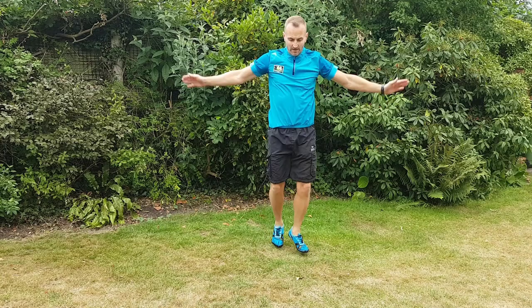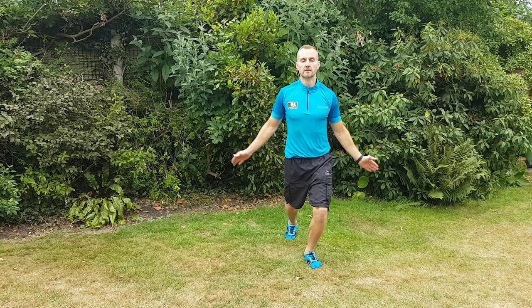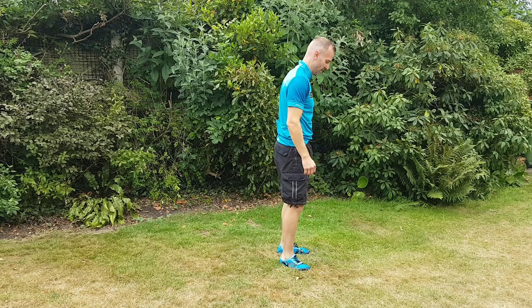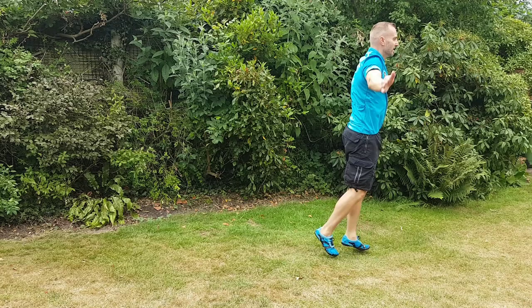This is the exact opposite — this is spotty dog legs and star jump arms. Again, good for coordination, good to get your heart rate going, and again I use this as part of a warm up. Try and concentrate on your posture. Same thing from a different angle. Nice long strides.